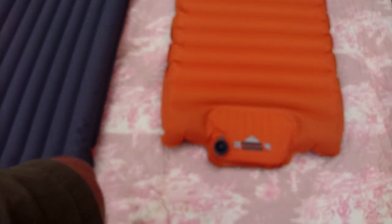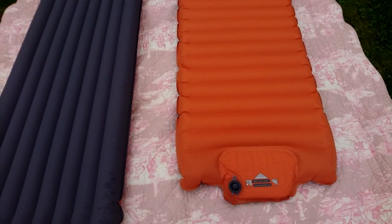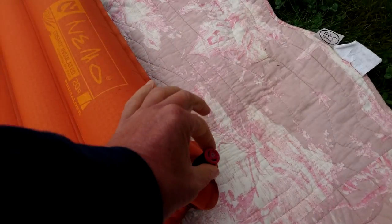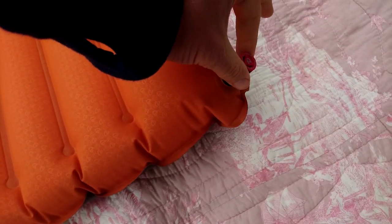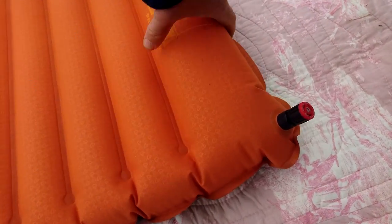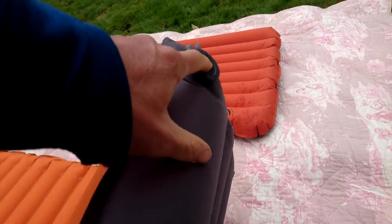This valve on the Nemo is a bit stronger and bigger than the Exped's. This one also has a little valve here to fine-adjust how hard you want it, and this is the deflation valve.